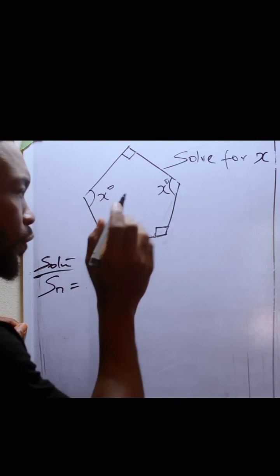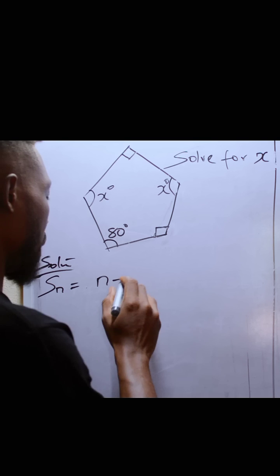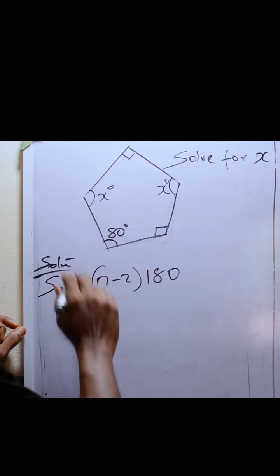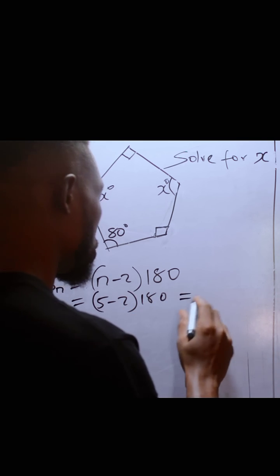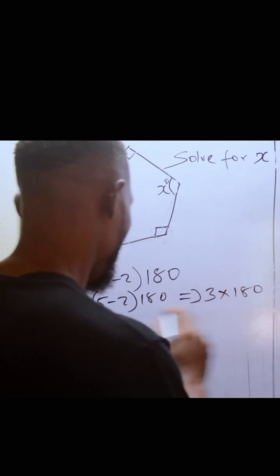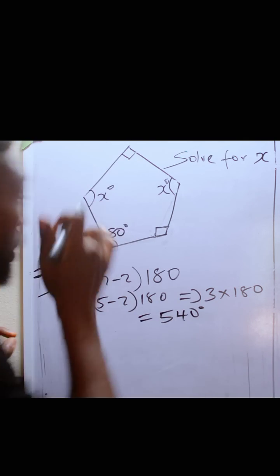The sum of the interior angles of any polygon is (N minus 2), all multiplied by 180. Here, for a pentagon, N is 5, so we have 5 minus 2, all multiplied by 180. This gives us 3 times 180, which is 540 degrees.